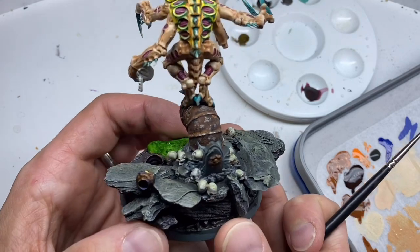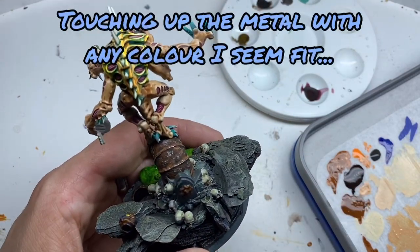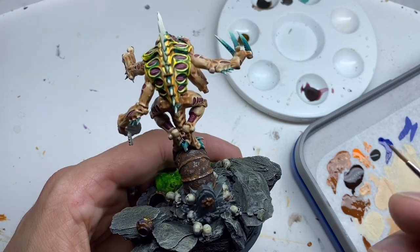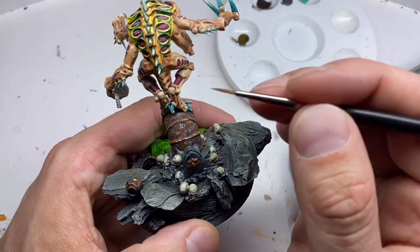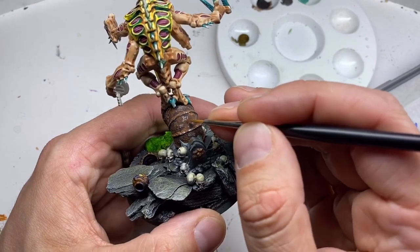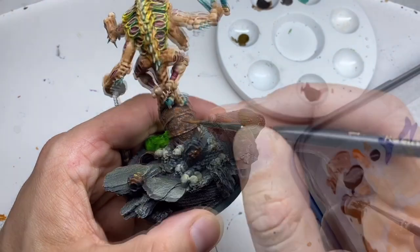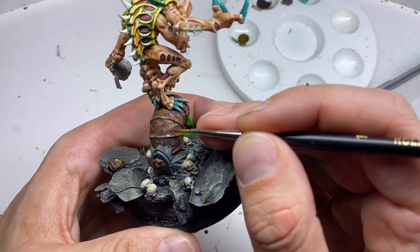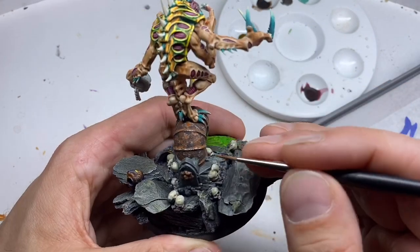I'm not quite happy with the metal parts — I still think it's a bit too much. So to further the transition between metal and rust I touch it up with every color that seems fit: some Mornfang Brown, some mix, some Fire Dragon Bright, some Agrax Earthshade — I use everything to make it look good.